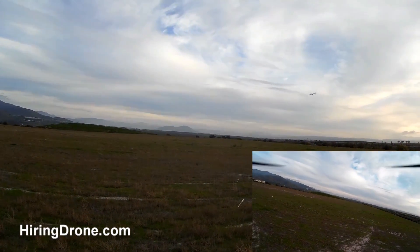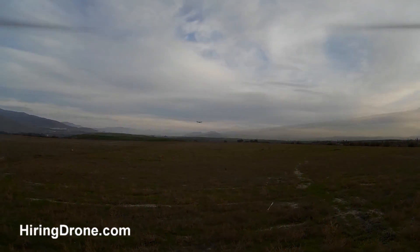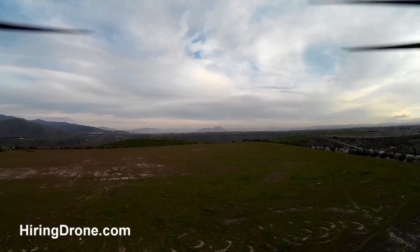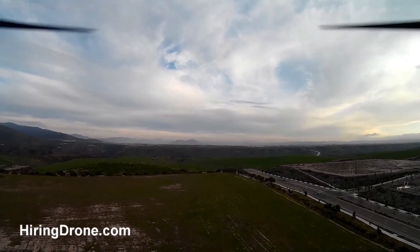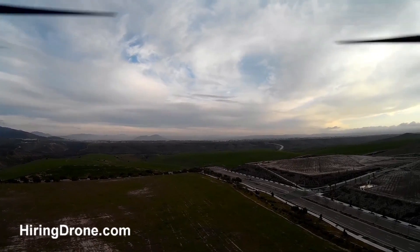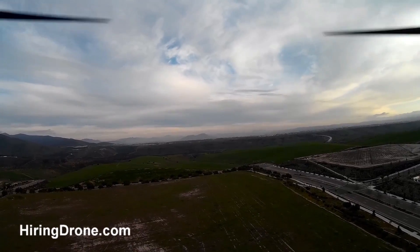I wasn't expecting a whole lot, but I do like the fact that it has an LCD screen so you don't have to hook it up to a computer — you can just make your adjustments out in the field. It's been going on about a month without any issues and I haven't touched the flight controller since. Handling great.